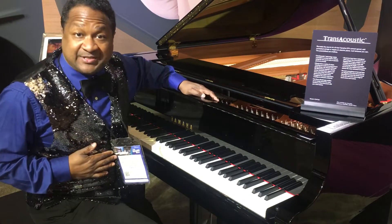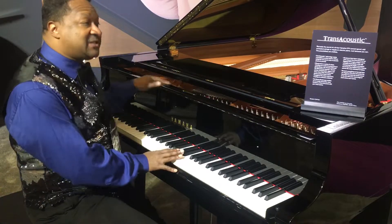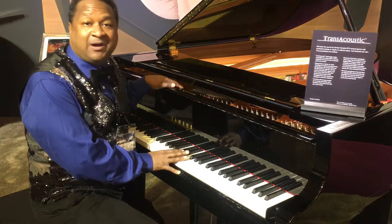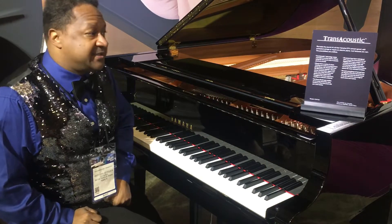Hey everybody, my name is Chris Nicholson and I'm in the Yamaha section at the Marriott. This right over here is a Yamaha C3 TA. TA stands for Trans Acoustic.